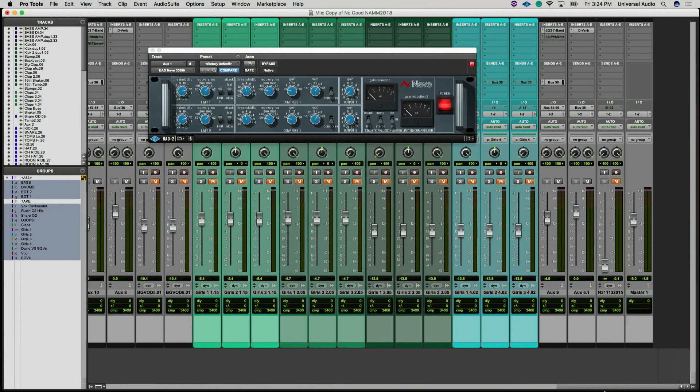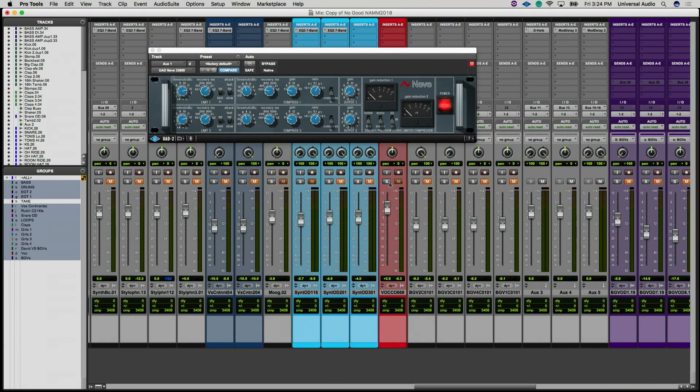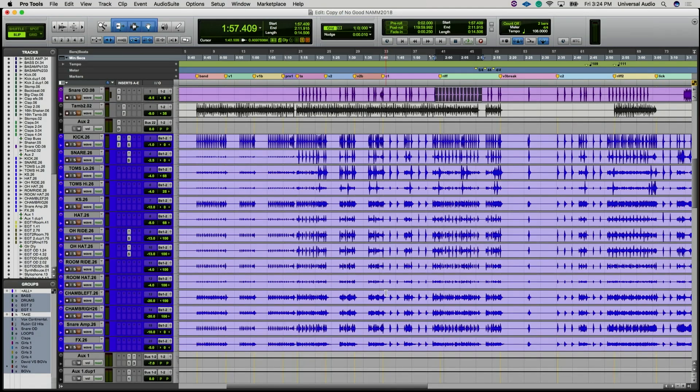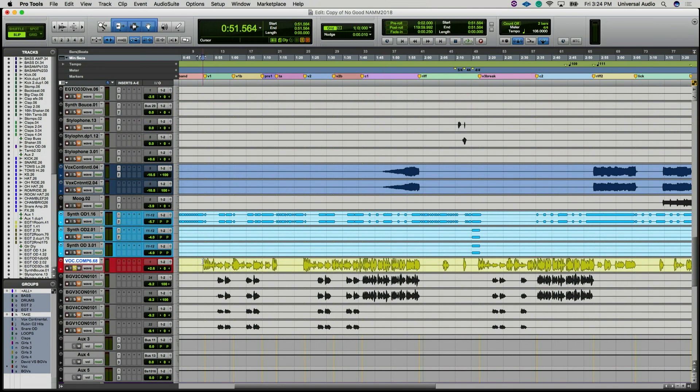The story of this vocal: we recorded it with an SM7, a 1073, and an LA-2A — the hardware. But at a certain point JJ, who's the singer, wanted to work on the vocals more on the road. Some singers are good with one or two takes; JJ likes to sing a lot more and find the nuance. So he had to take the recording on the road.